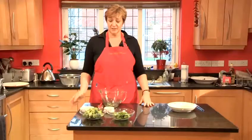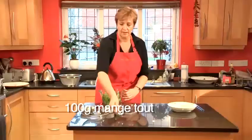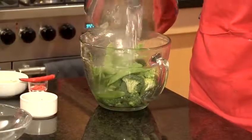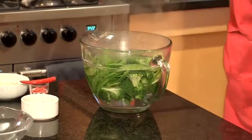So now what you need to do is blanch your vegetables. Put them into a bowl or a jug and pour some boiling hot water over them, just leave them to stand for one minute, and then drain them.